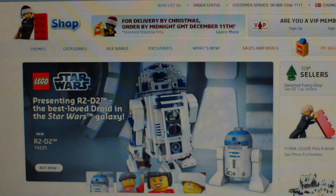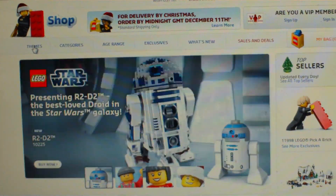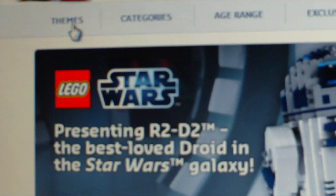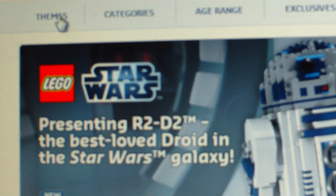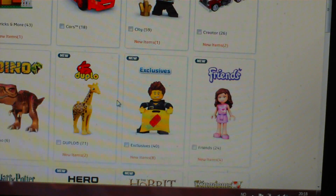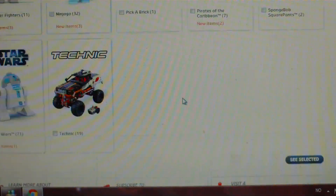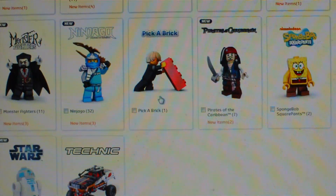Press that and something like this will appear, then you just go to themes. And then I don't think you can see — yeah, go back. So you just go to themes, and then you just look for Pick a Brick. Look, here it is — Pick a Brick — you just press that.